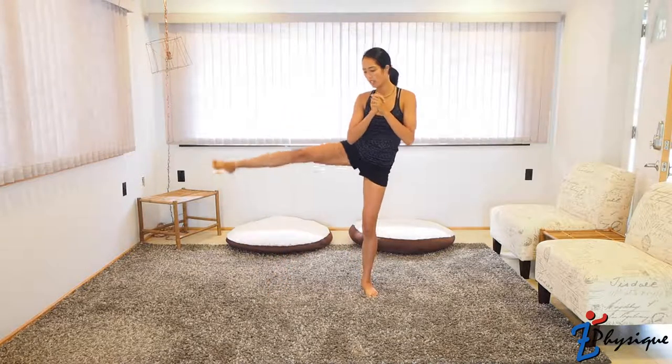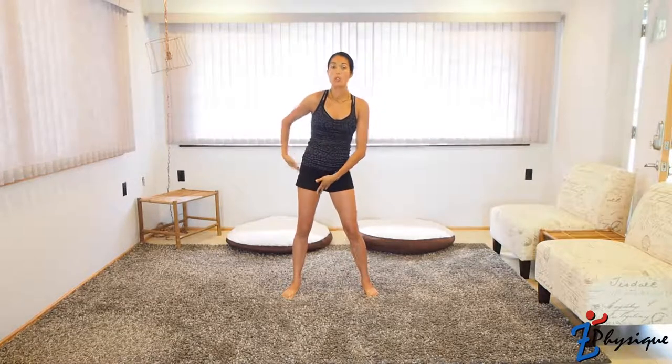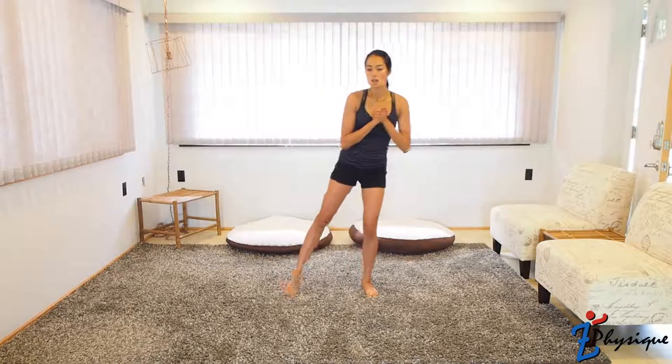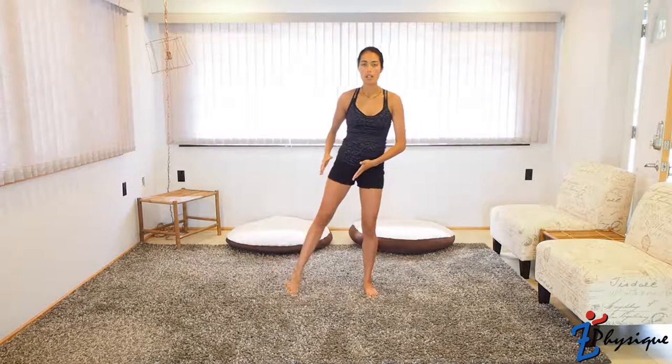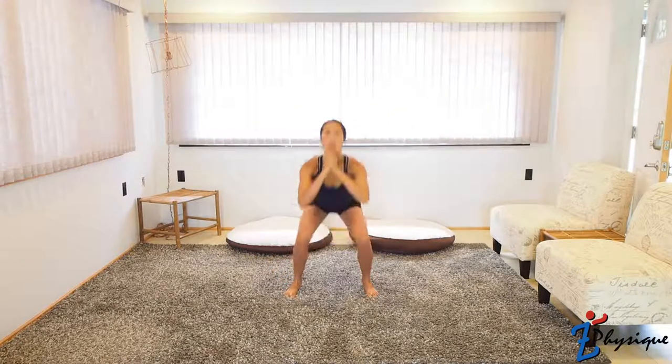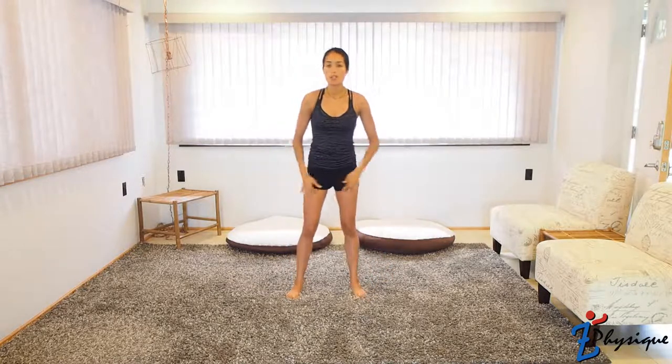The next exercise is a squat side leg lift. Do a nice little squat, then gently lift your leg to the side. This works the abductor and adductor — your glutes and the inner and outer parts of your hamstrings. When you lift, don't kick; it's okay if you can't go really high. Just lift to where you feel your muscles flex, then squat. You can go as deep in the squat as you want. You can put a chair in front of you to hold onto if needed.